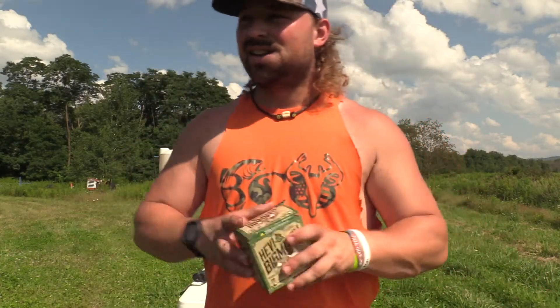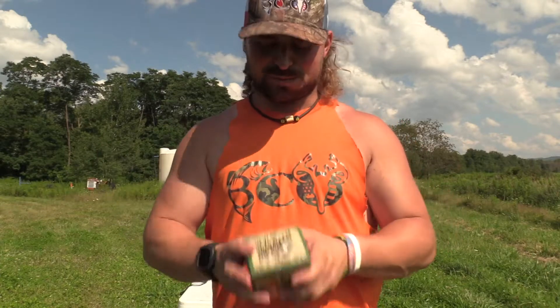What's up guys, Jake Sleisman, Blue Collar Outdoors. Today we're filming some 20 gauge bismuth loads — here's the first one up, stay tuned.